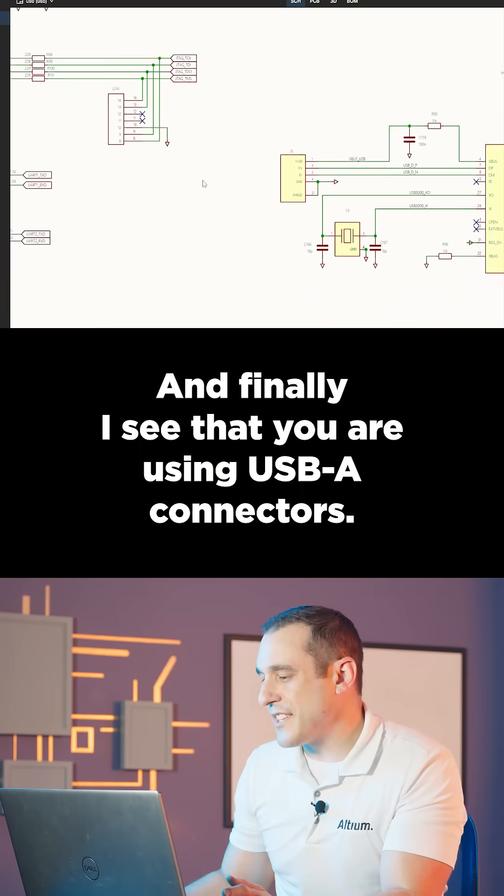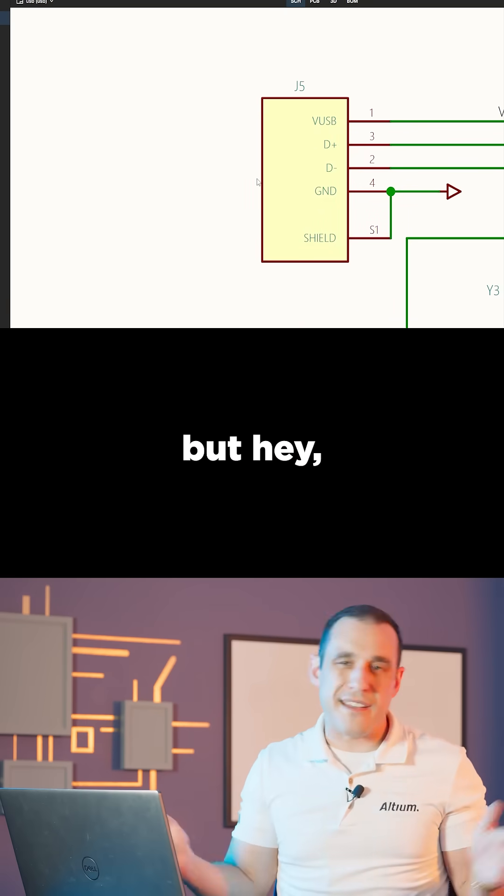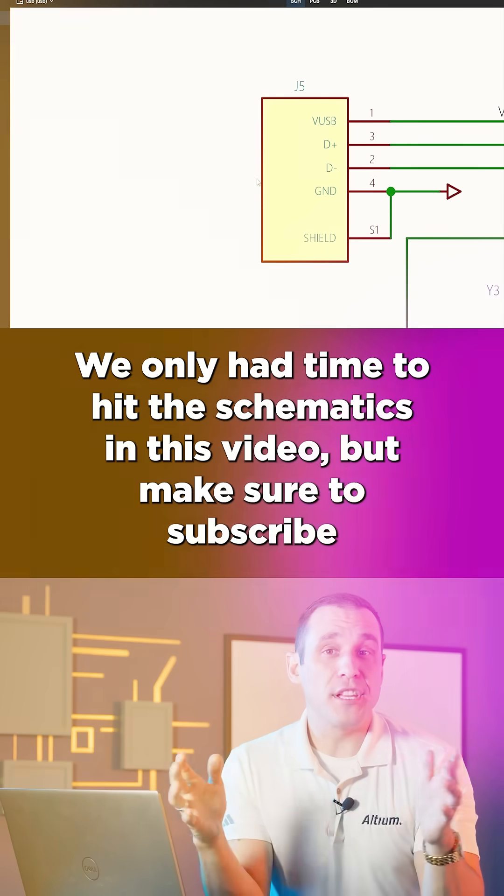I see that you are using USB-A connectors — nothing wrong with USB-A, but everything is going USB-C these days, so you might as well upgrade this to use USB-C.